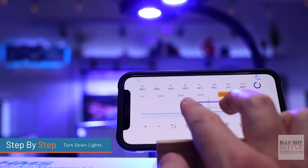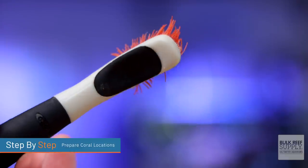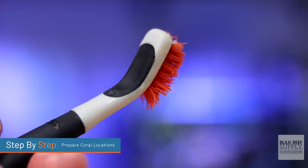Then go ahead and turn your lights down. A lot of corals need to be acclimated over a few weeks to high-light conditions, so turning them down is going to help them recover and acclimate to your new tank. Prepare your coral locations — sometimes taking a small bristle brush and gently brushing off areas of the aquascape helps. If there's sand or algae on the spot where you want to place your coral, you're just not going to have luck attaching it there.